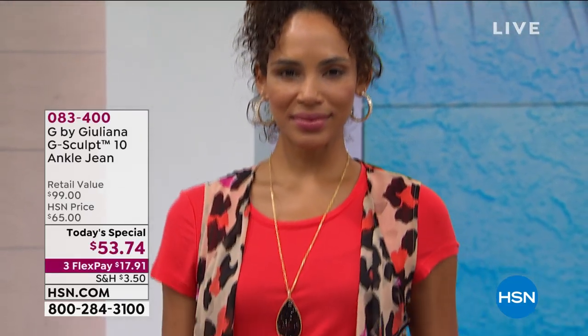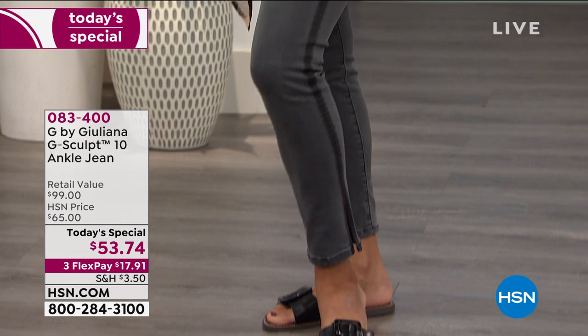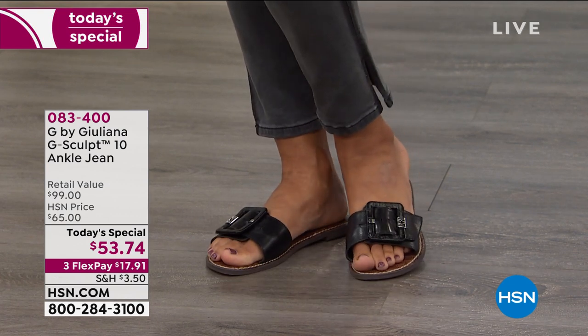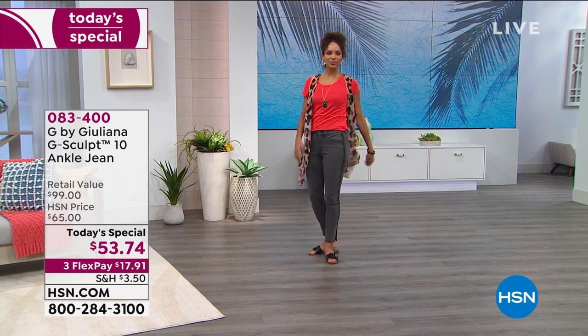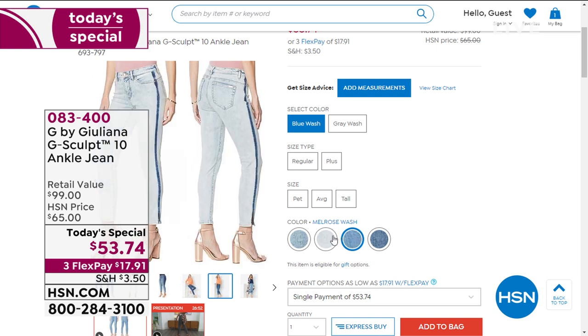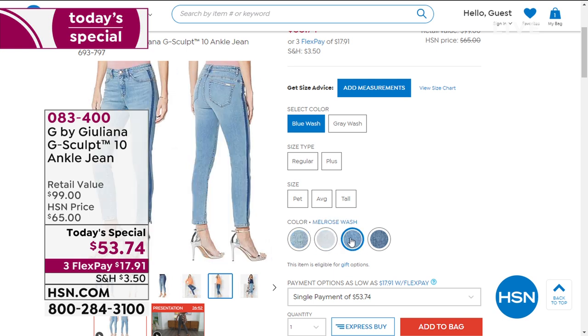I wanted to remind you of our today's special, which thousands of you have picked up. If you love the darkest color, it's called Valley Gray. The lightest color is the Laguna. The chambray color is called the Melrose. The most popular is the Santa Monica — more of a mid-tone blue. The one I'm wearing is the two-tone. We've got them all for you. Check hsn.com if you want to see them up close. This is the jean you've got to try on. If you said, I don't look good in jeans, my body is just not made for jeans — just put them on and make your determination. You have a 90-day return policy, and it's not going to take 90 days to get a compliment when someone says you look really good in those jeans.